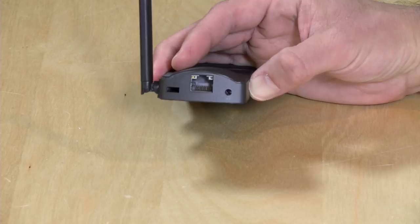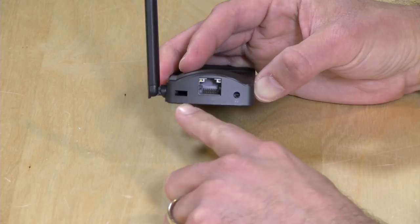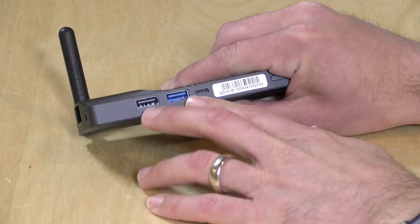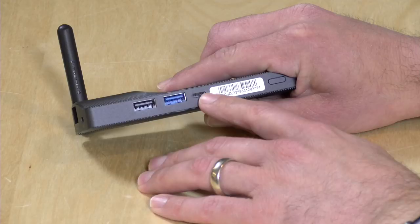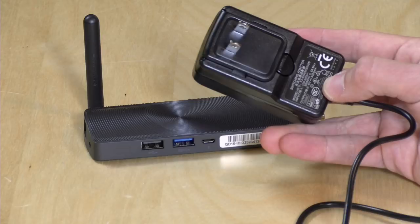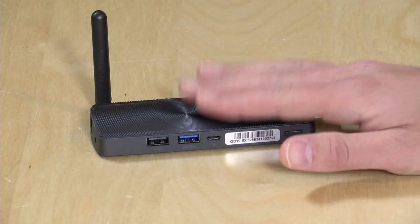It makes it a very good little device for cable cord cutting and maybe some light home theater. I'll get to some of the reasons why it's not a great home theater PC a little later in the review. You also have a Kensington lock here for keeping it from walking away, and a headphone jack on the back as well. On the other side, you've got three USB ports: a USB 2.0 port, a USB 3.0 port, and a micro USB port for power. There's also a power button with an indicator light. One thing to keep in mind is that there is not a lot of power going into this device — the power supply gives you five volts at three amps. So if you want to connect a hard drive via USB, use a hard drive with its own power supply or use a powered USB hub.